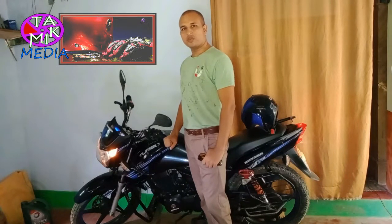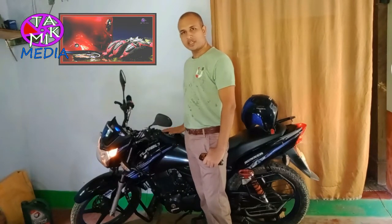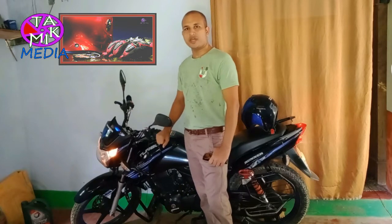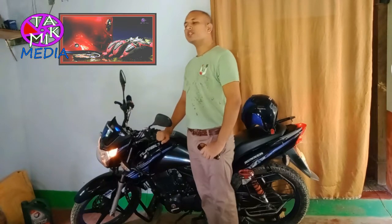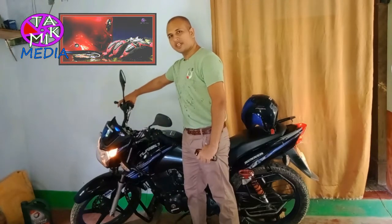Assalamualaikum dear viewers, this is Akim Muralik and this is my bike, the Danuk Turbo. I have been using this bike for about three years, so this could be a review on this bike. Let's get started.